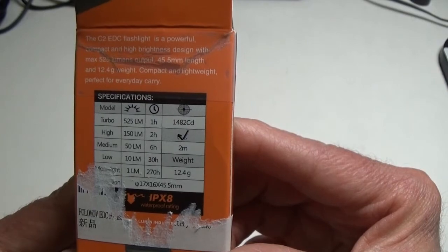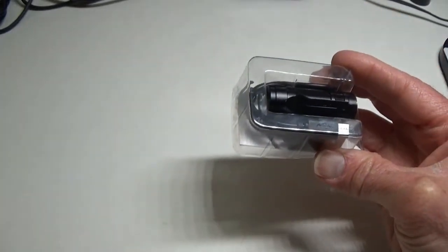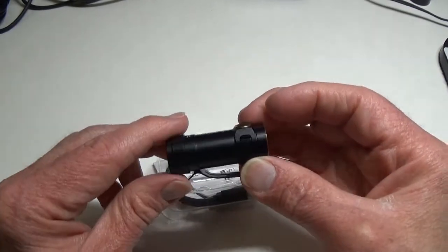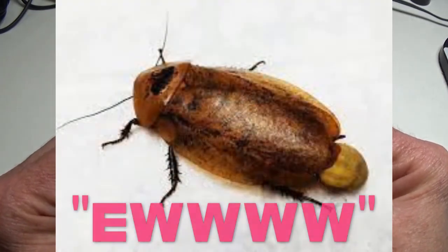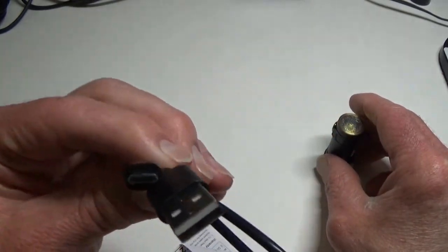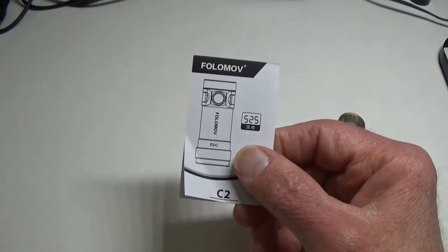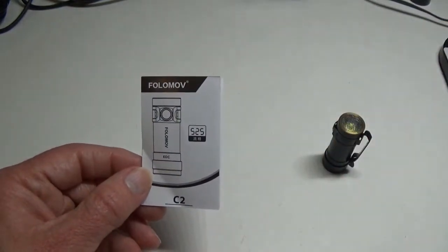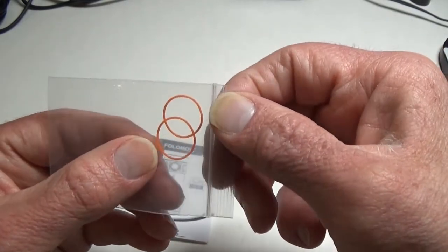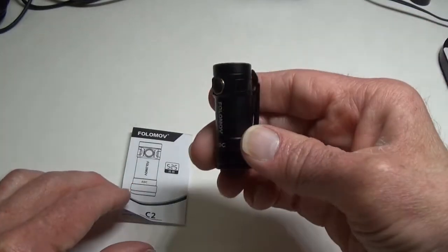It has not bad run times comparatively speaking and it's impact resistant. Pulling everything out, you'll see this little fellow right here — I dare say there's probably a cockroach somewhere in the world that's bigger than this light. Inside the packaging you have a USB cable — it's a standard, not USB-C — a little tiny user manual with just the right amount of information, and also two very thin spare o-rings.